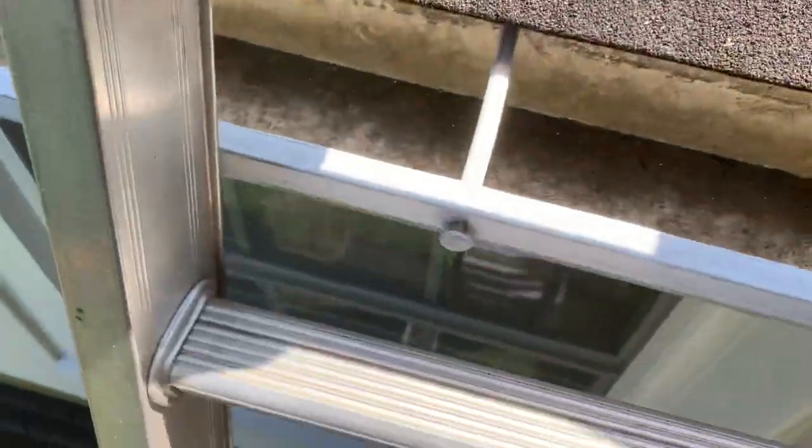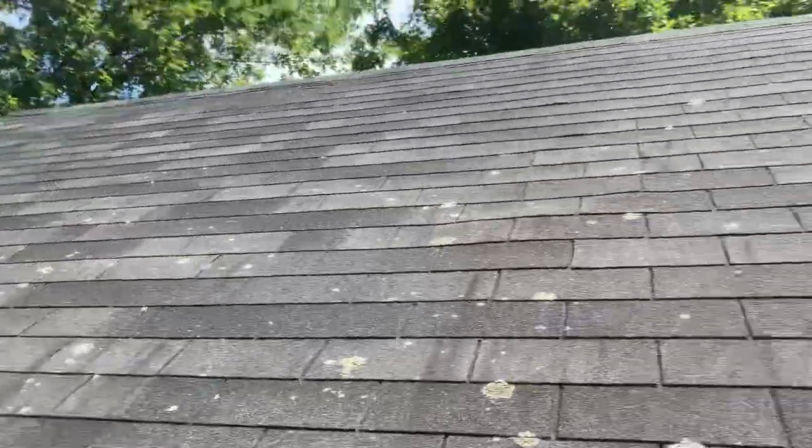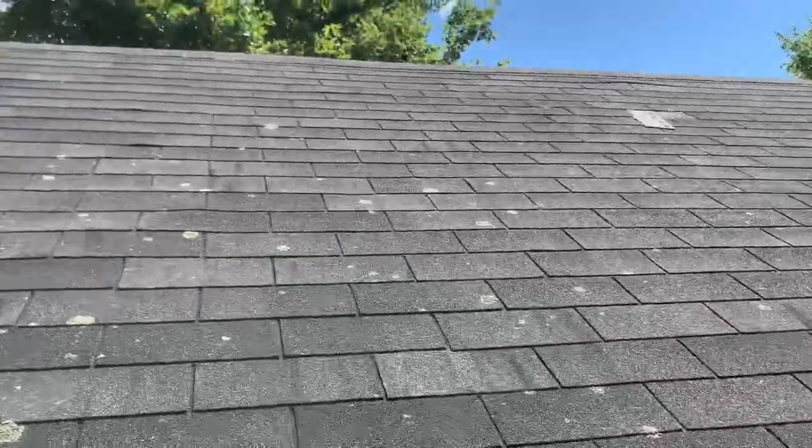That'll stop the leak for this window. Then you get your ducks in a row for replacing this roof. All right, coming down.